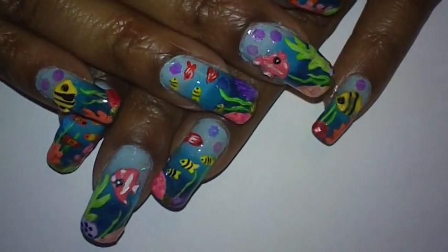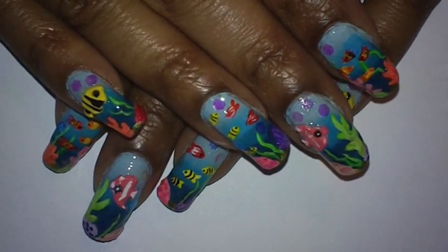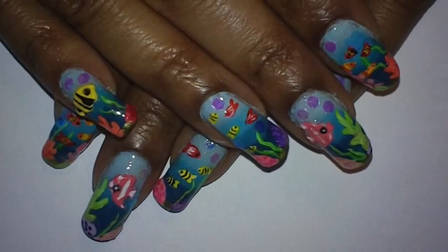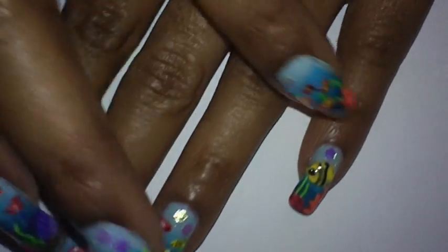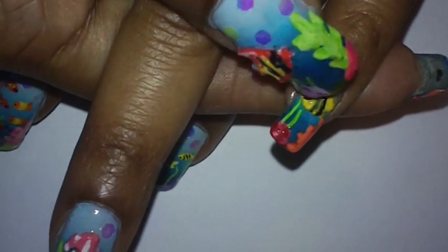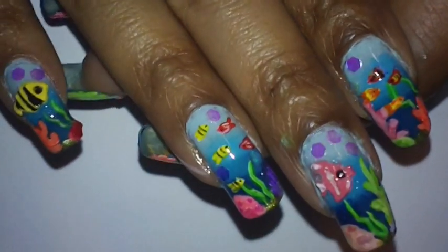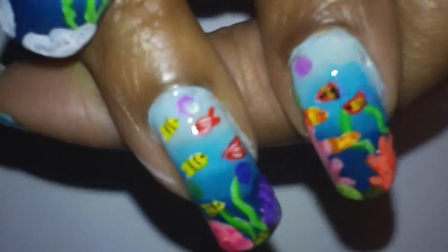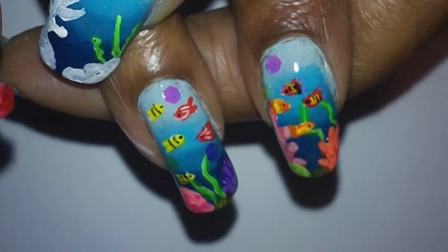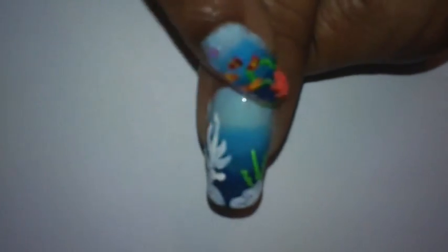This is the nail design I went with — I added a lot of different colors and hand painted most of it. I hand painted everything except my pinky finger, middle finger, and thumb, where I used a 3D mold to make the fish. I messed this one up a little bit. For my ring finger and pointer finger I actually hand painted the fish.